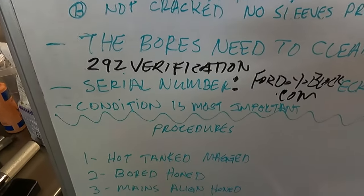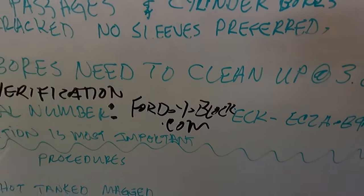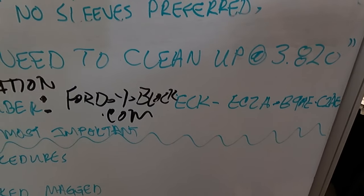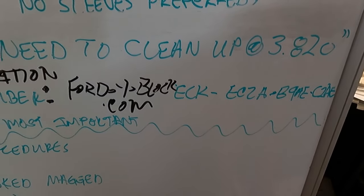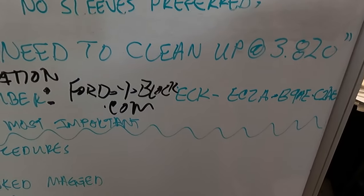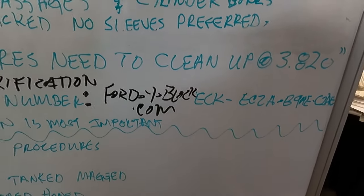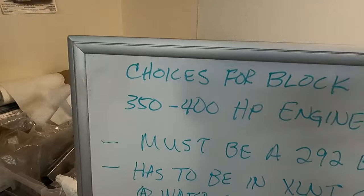To verify that you have a 292, go to fordyblock.com, go about two-thirds of the way down the home page, click on 'Block Numbers,' and it'll tell you how to identify all the different blocks. We're looking for a 292 block, and there's a dozen or better. There's EDB stuff, C1AE, and a lot of other part numbers from '55 — ECL, others — so plenty of 292 block numbers to choose from.